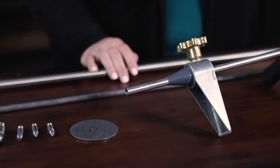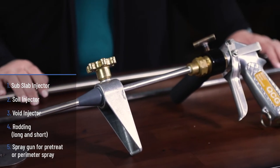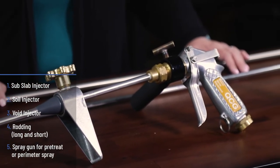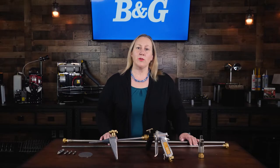This 5-in-1 kit is designed to deliver liquid to voids beneath concrete slabs and crawl spaces, used for pre-treats and to treat into the cavities and concrete block walls. It can also be used for rotting trees and rotting exteriors.